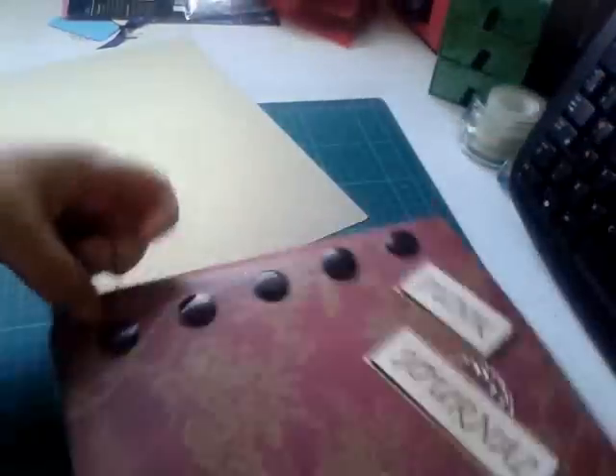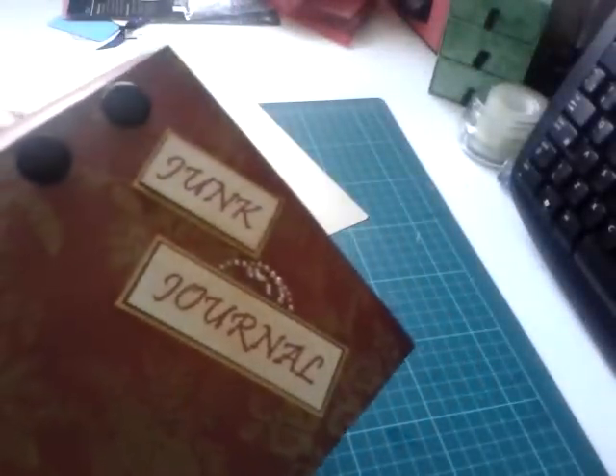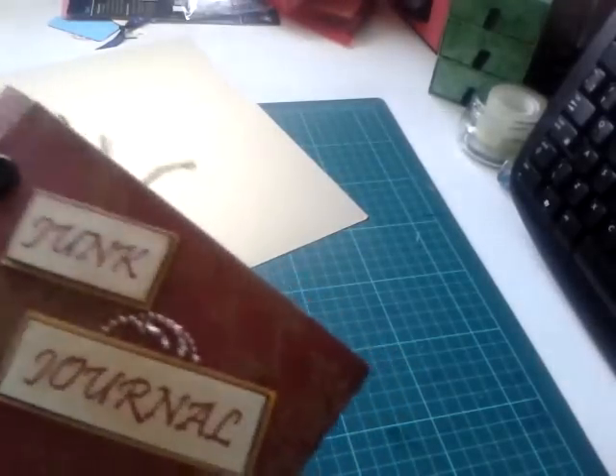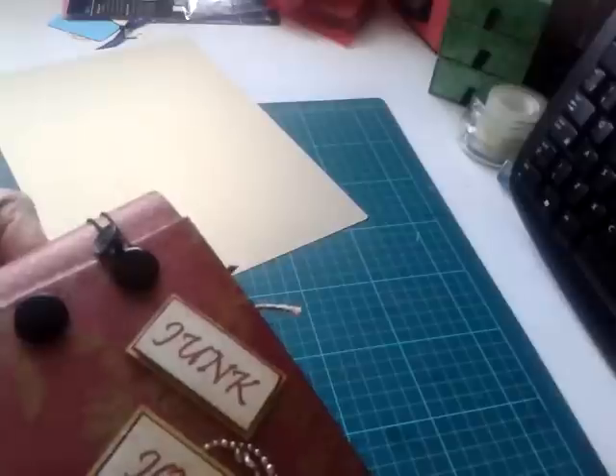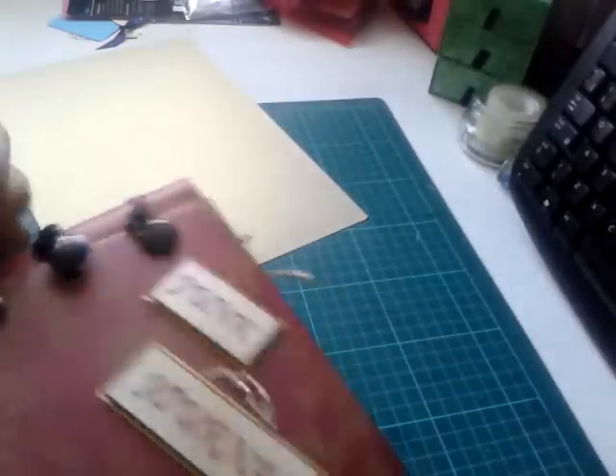I've got my dog here at the moment — he keeps licking my foot as if to say 'I'm here, don't forget me.' He doesn't want me to clear off because I'm nearly done for today. I've got stuff to get and places to be — haven't we all — just take a second to do this.